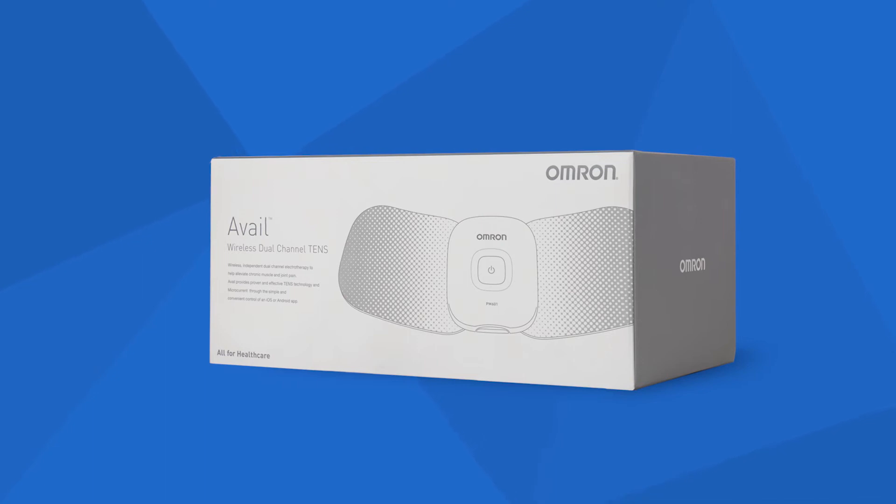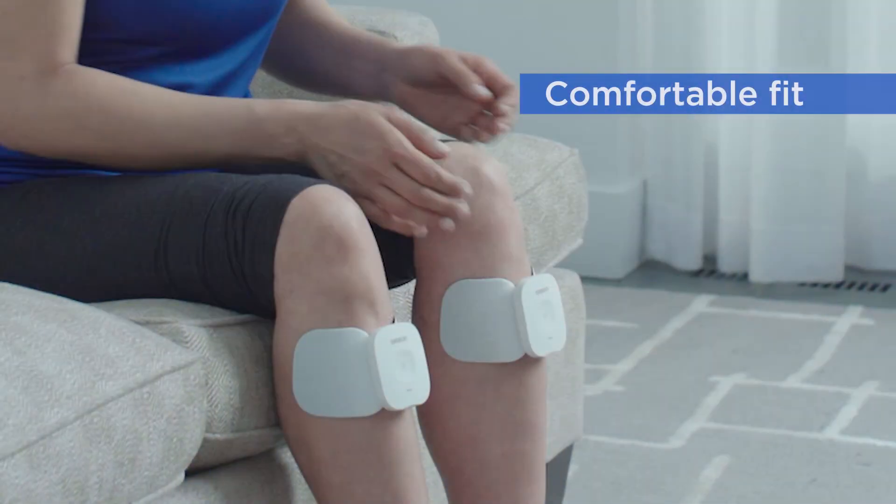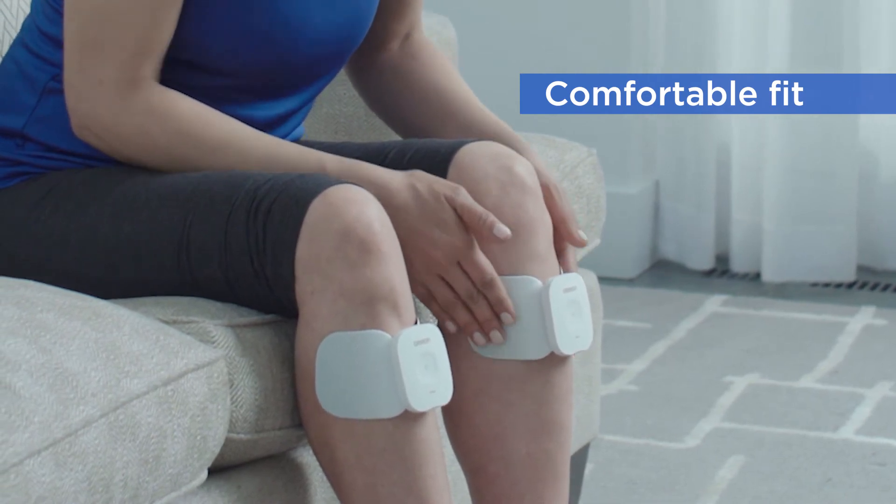Avail is our premium wireless dual channel device. It combines TENS technology and microcurrent therapy to treat both chronic and acute pain.